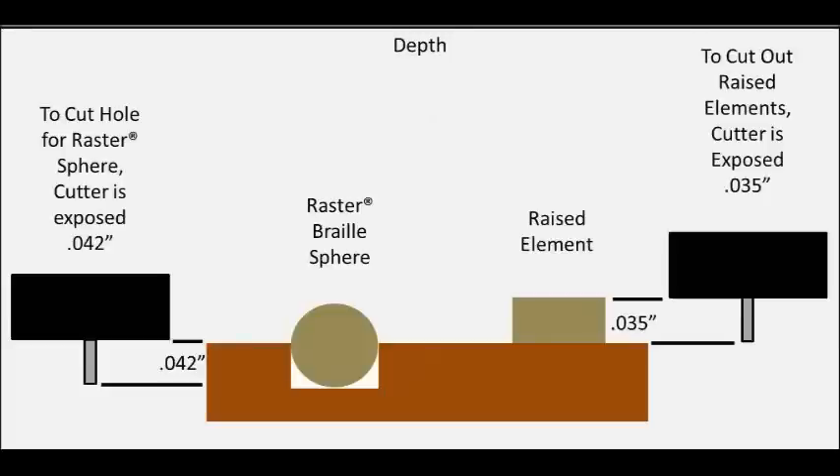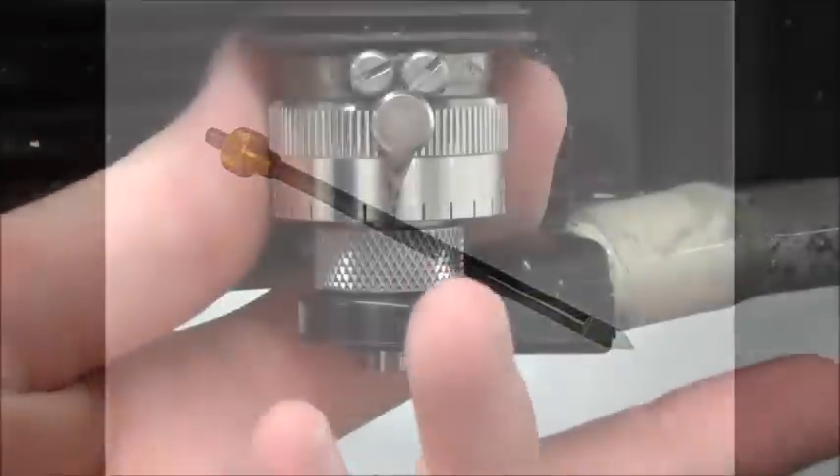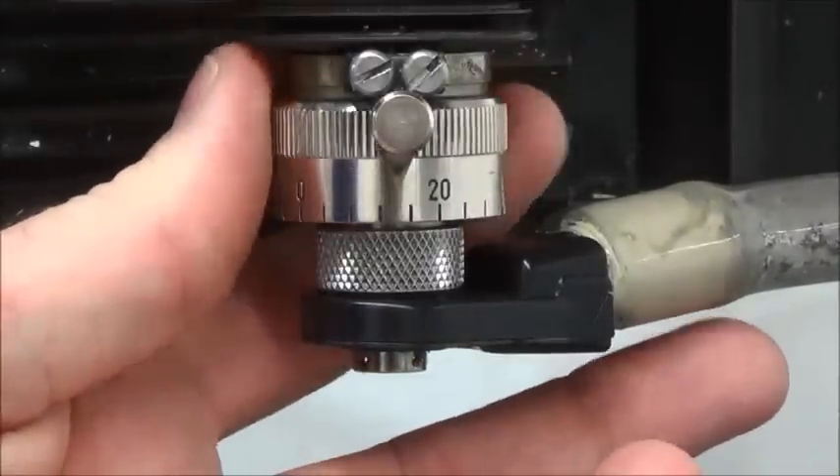When we dial 42 clicks to the right, or 42 thousandths, for the braille cutter, the profile letter cutter will be at 35 thousandths depth. We will now zero the profile letter cutter. Rotate the micrometer minus 7 clicks.